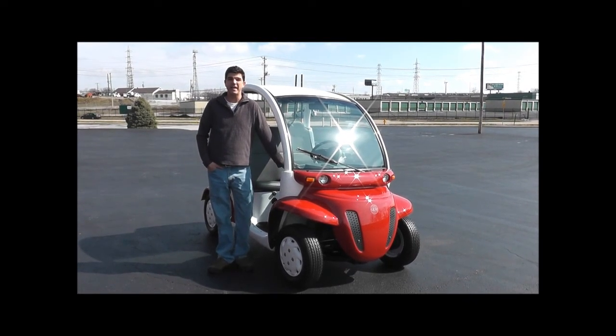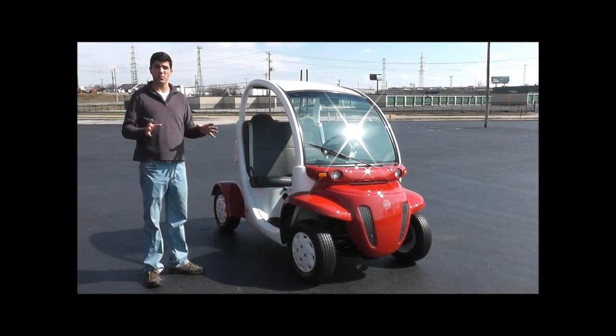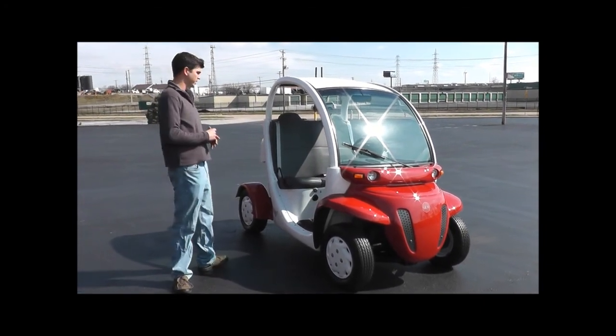Hello, this is our GEM Model E 825 car. This is a full electric car. We're going to show you a couple things on it — really just going to point out that everything's working on the vehicle right now.